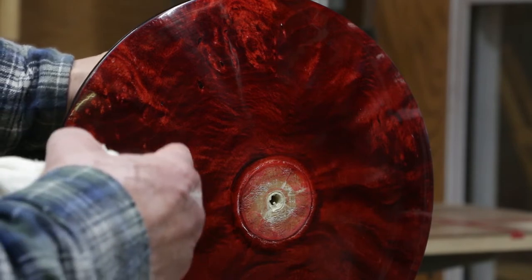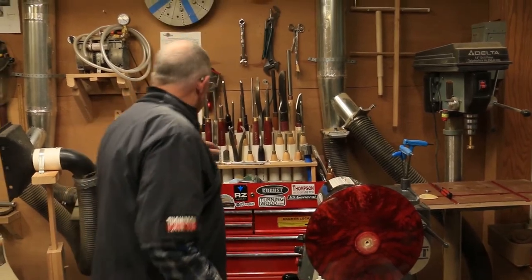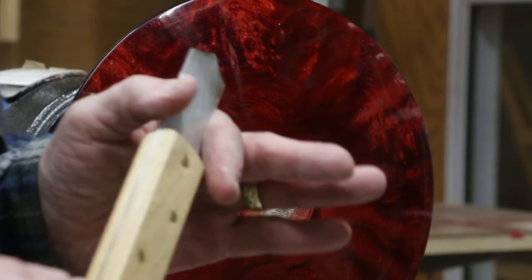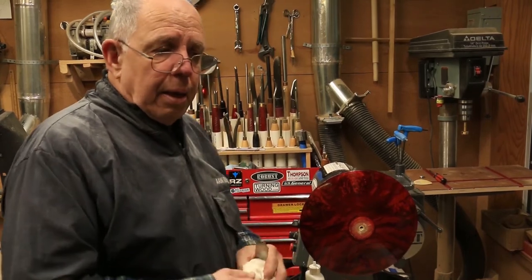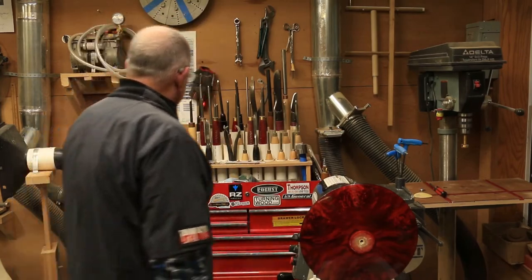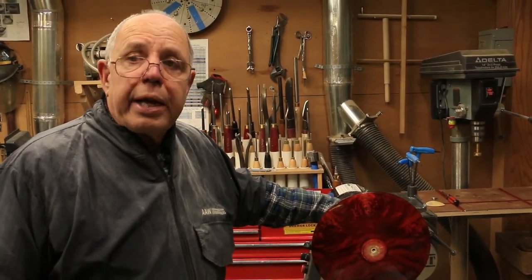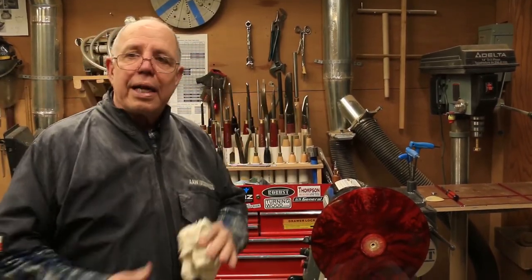When I get ready to hollow this out, I'll take my small parting tool and come in and cut a line. That way I've got a good crisp starting point, because I don't want the tool to suddenly jump all the way across. I just do that as a precaution. Was that the voice of experience? No, that actually was planning ahead — and it fit on one sheet of paper.